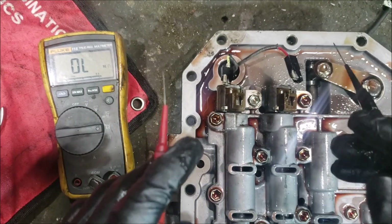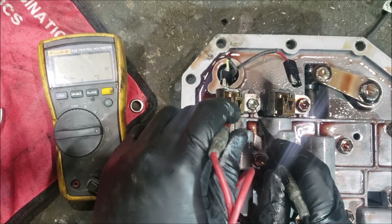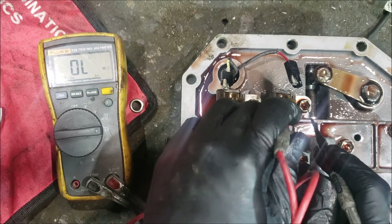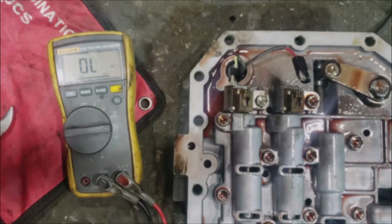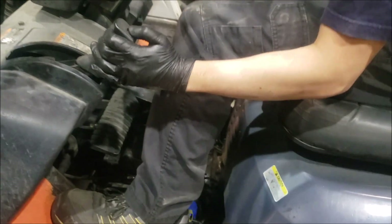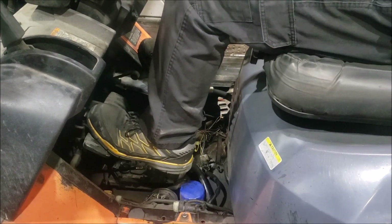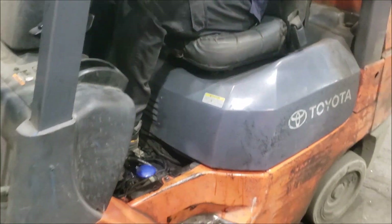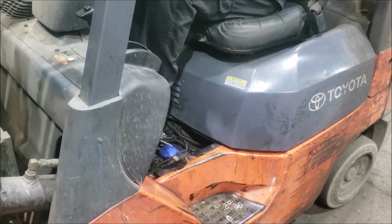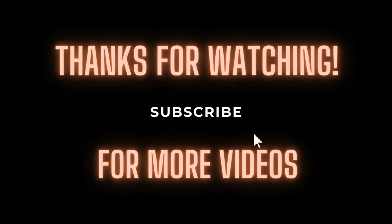We got a replacement solenoid — not brand new, but it measures 13.2 ohms, matching the other one at 13.1 to 13.2 ohms. We put it back in, connected everything, and tested it. Reverse — good. Forward — good. The forklift drives. That's the fix.